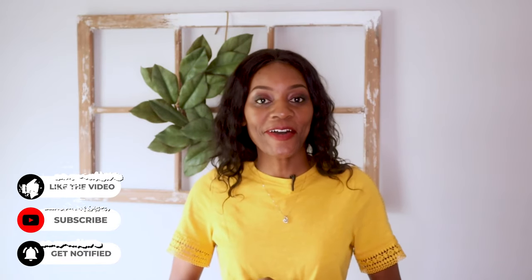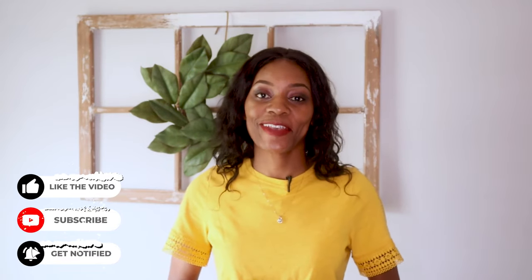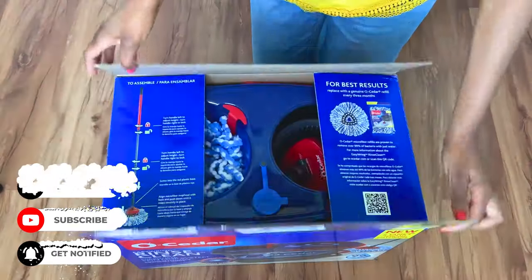Hi friends, Tendi here. Welcome back to my channel. If you're new, welcome and show your girl some love by subscribing to the channel. We have used the old version for the past four years in our cleaning business — it did the job, it worked, but it lacked something that this new mop has. Let's get into the review.